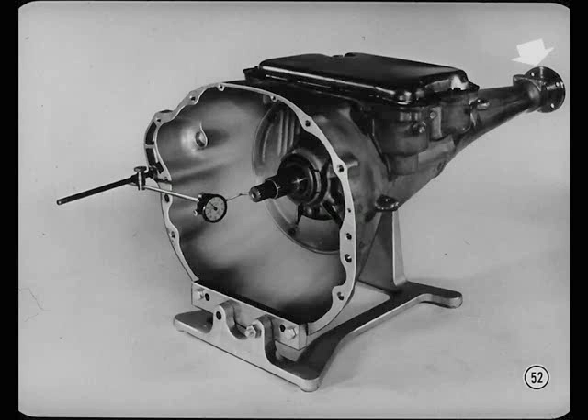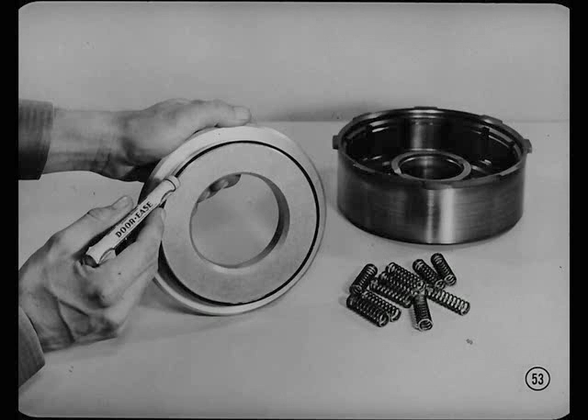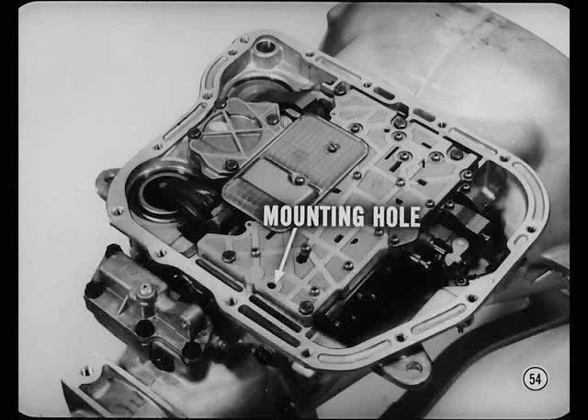Remember that the output shaft flange must always be installed to make sure you get a true reading when you check the end play of the input shaft on this new TorqueFlight. You can't install the front clutch piston with a twisting motion, so just apply a thin film of Mopar or Crico Door-Ease all around the lip of the piston seal and it'll slip straight into place without damaging the seal. The valve body and transfer plate assemblies for 6-cylinder and 8-cylinder transmissions look alike but are not interchangeable. If you try to install the wrong one, the center mounting hole in the rear of the transfer plate won't line up with the hole in the case.